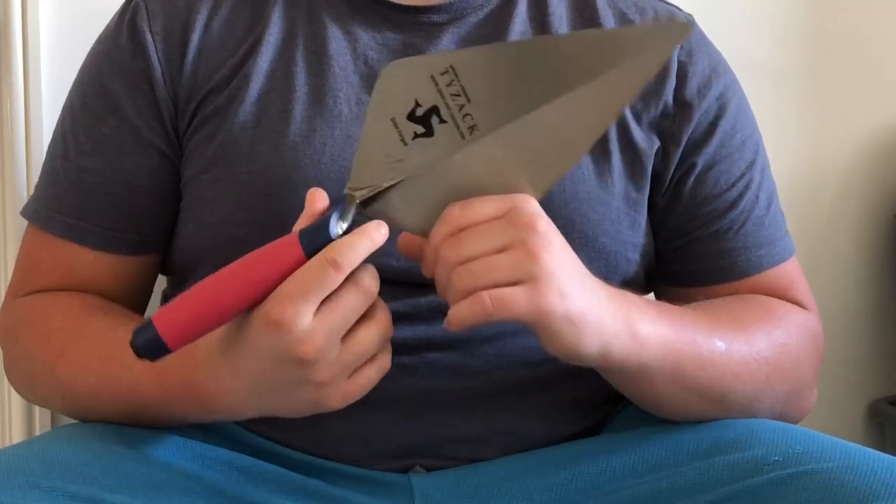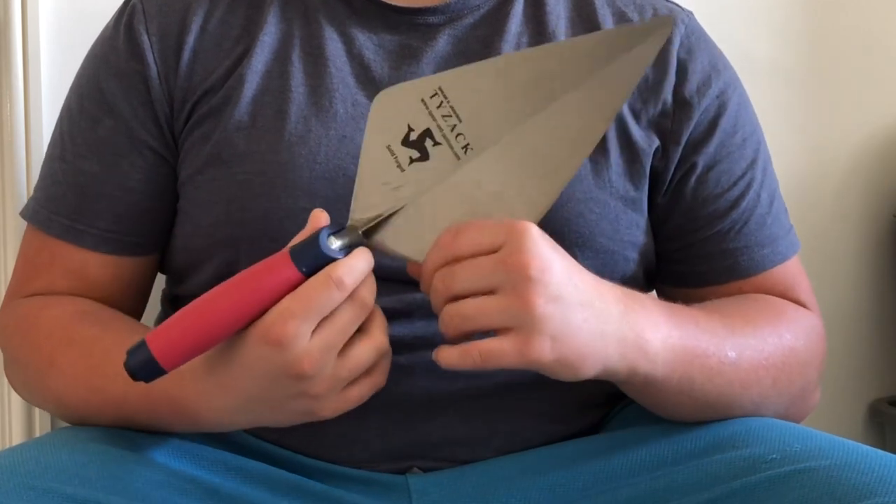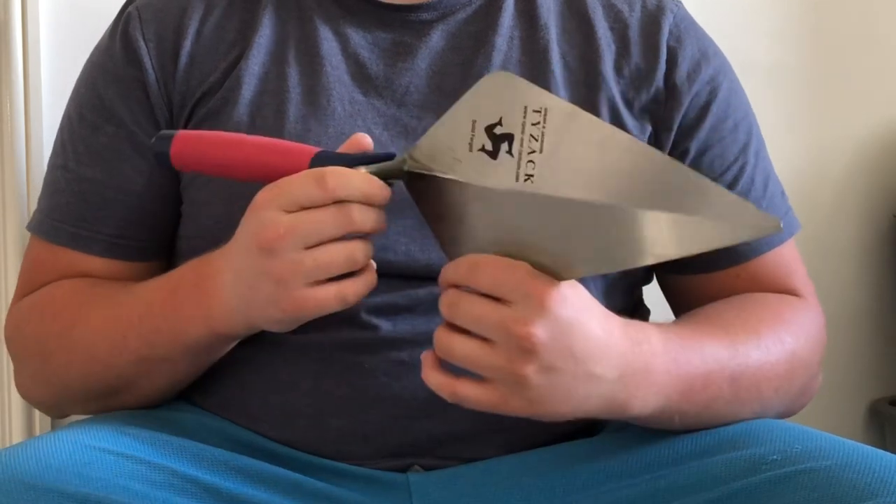Hey guys, Harry here with a real-world tool review. This is a review just from me, who's used this tool for over two years. This isn't a sponsored review — this is a tool I bought myself.